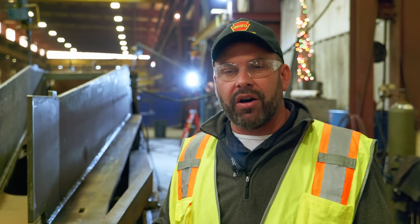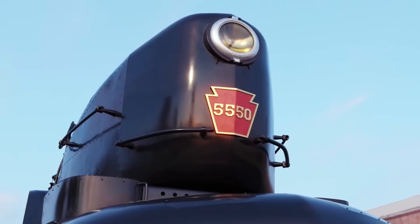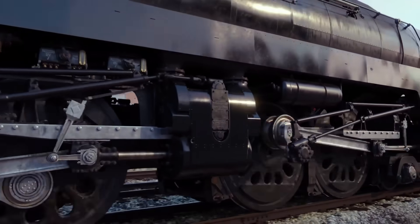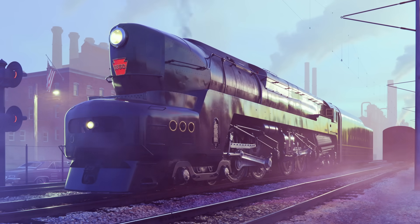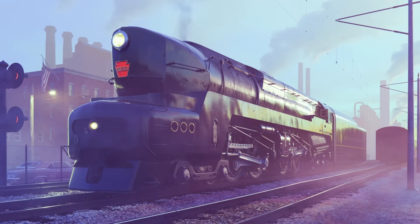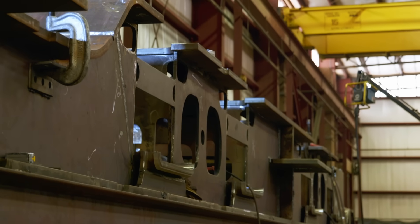It's everyday donors such as yourself that are making this project happen. We really need you to step up and continue to support us on our target so that we can be completed by 2030, so that you, your kids, and your grandkids will be able to enjoy this locomotive for generations to come. With the frame being completed, we're over 50% and accelerating construction each year. We can only do that through generous donations, so please consider us in your next time of giving. We would love to take your money and turn it into steel. You can do that by going to t1trust.org.